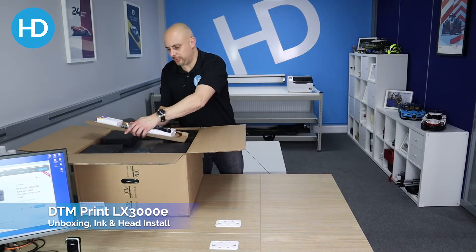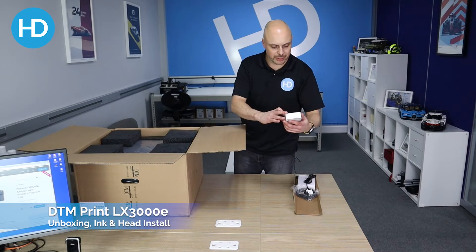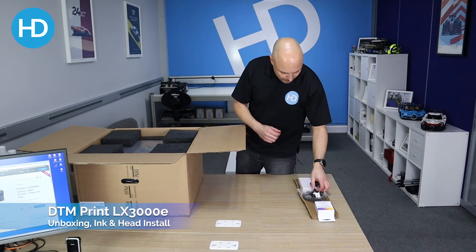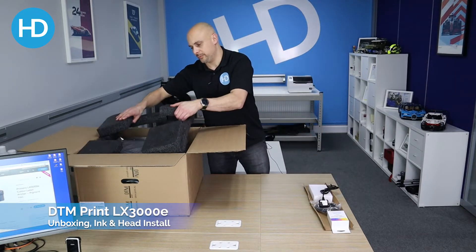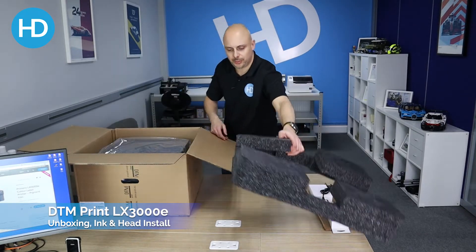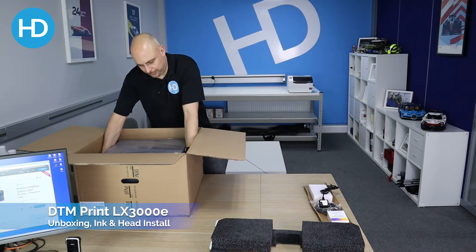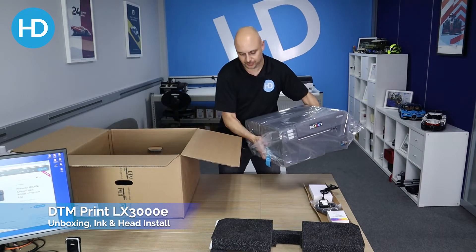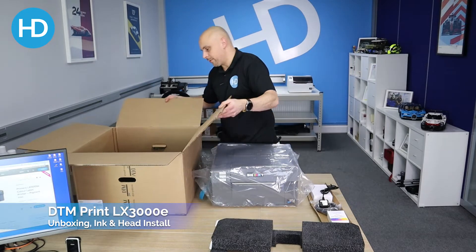This little tray slides out — we've got the LX3000 pigment ink print head, power pack, power cable, and USB cable. Take the foam out; the printer is pretty heavy. That's everything from inside the box.